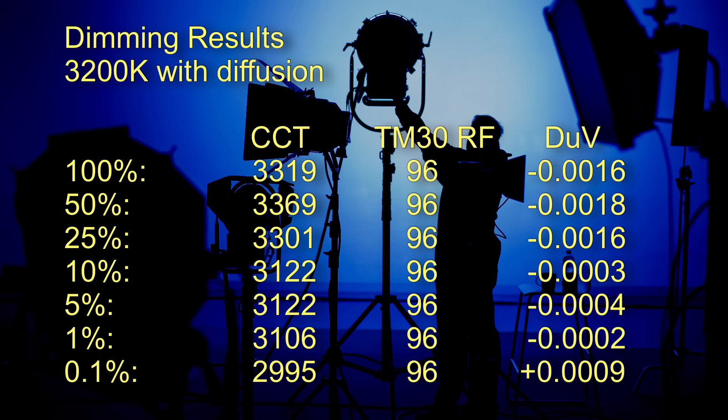Let's look at the dimming characteristics at 3200 Kelvin. I've taken readings at 100, 50, 25, 10, 5, 1, and 0.1 percent. Given the amount of dimming range, the CCT is very consistent across the entire range. It has a color render score of 96 using TM30 RF as a reference. At 100% brightness the light is a little bit towards magenta - roughly the equivalent of two-thirds of a 1/8th correction gel. At 0.1% it comes in at plus 0.009, giving it an imperceptible green hue to roughly the equivalent of one-third of a 1/8th correction gel.